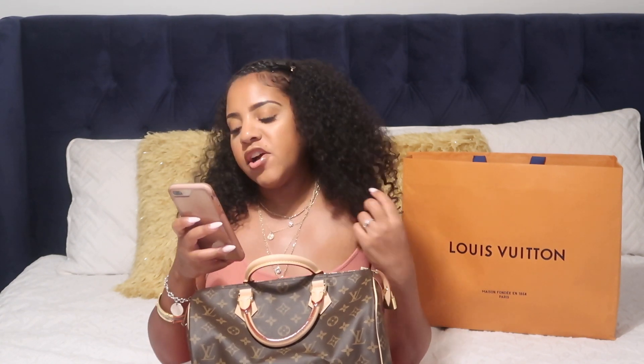Just to give you guys an idea of what I paid compared to U.S. prices — the bag here is $1,020 and in Milan it was 800 euros, which equals about $906 in U.S. dollars. Then you get 12.5% back at the airport — I believe it's the taxes that get refunded. That's $113.25 back, so I saved around $220. That was a really good deal.